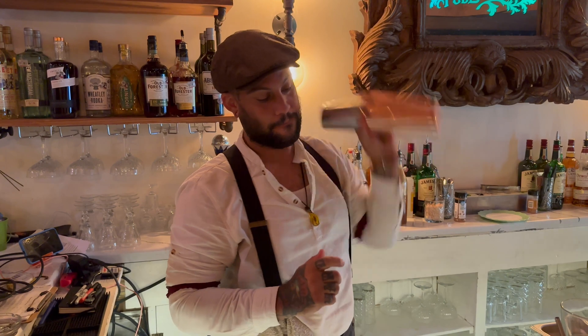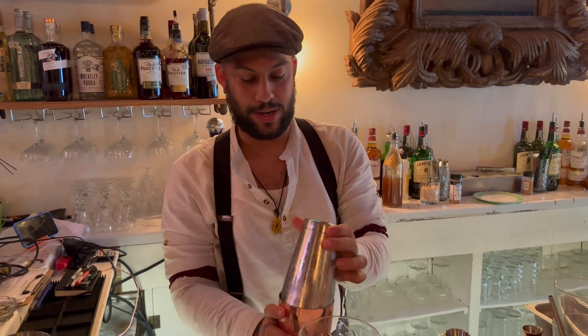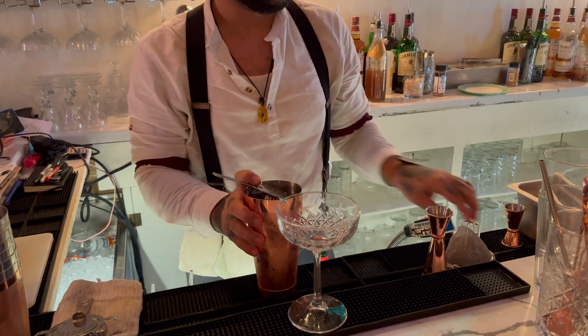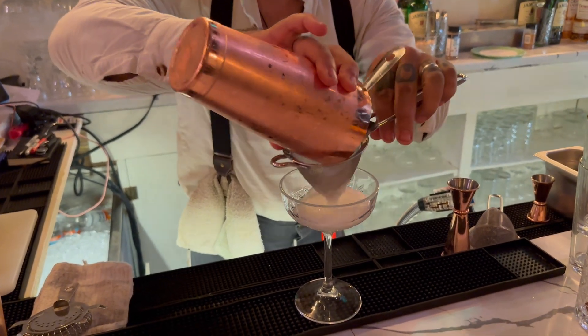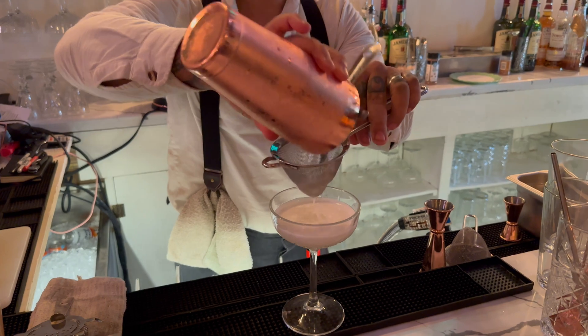Alright, let me explain what the strainer is. I use a fine strainer just to get the ice chips out of it, so it's a smooth drink. That's what makes it frost up like that.